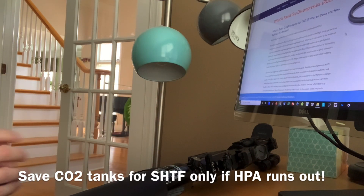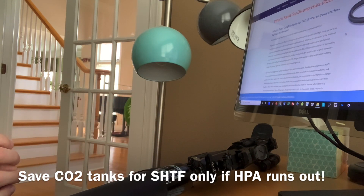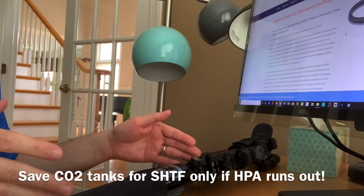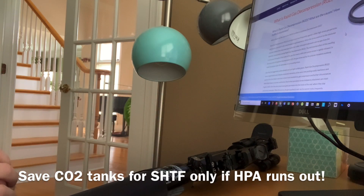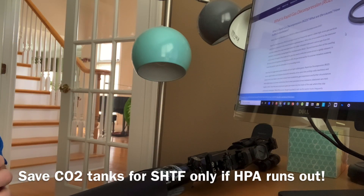So everybody take care. I hope this was useful for you. If you like this type of topic where I take a deep dive into an important reliability aspect of your marker, give it a thumbs up, subscribe to the channel, stay tuned because we have more to come. Everybody take care, see you next time.